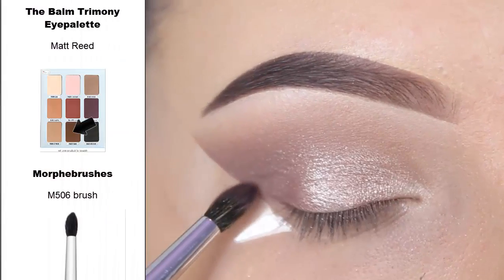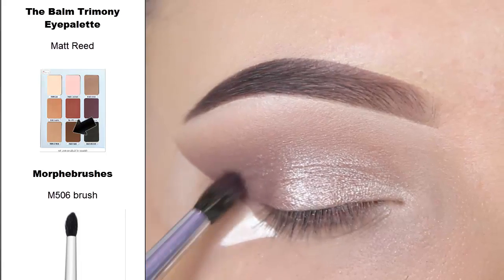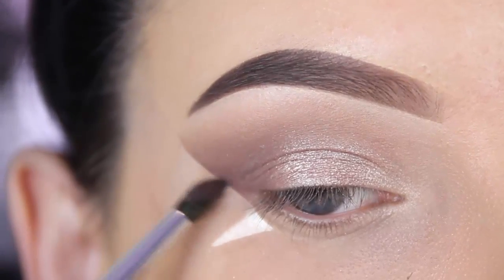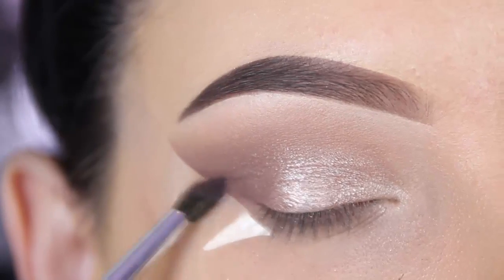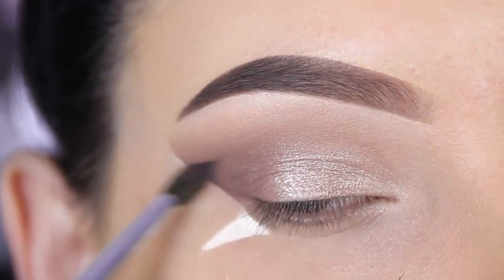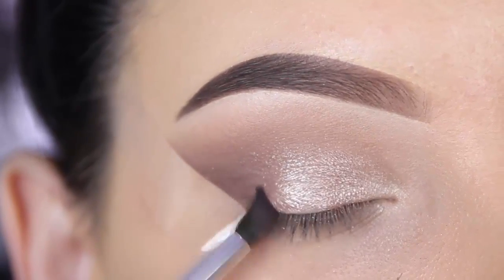Now I'm using a different shade from the palette called Matte Red, using that same Morphe M506 brush. I'm blending this at the outer part of my eyelids, keeping it very low — just a little bit above where I placed my sticky tape — and this will create a sort of smoked winged effect.